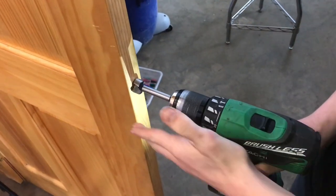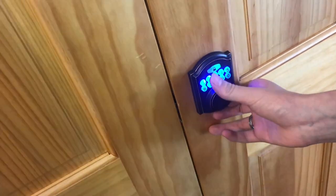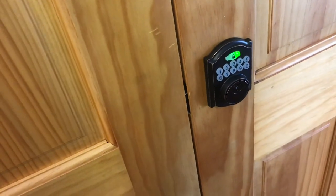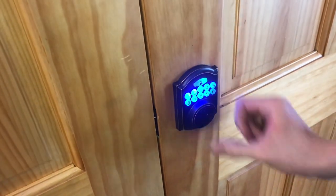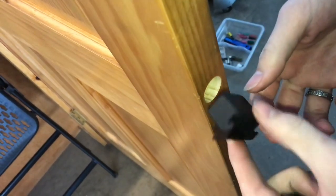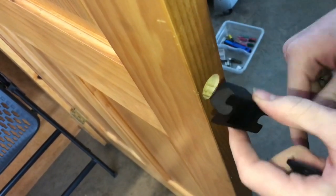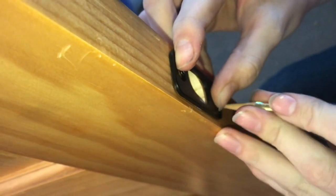Now we'll go ahead and drill out where the deadbolt's going to go in the second door. Just with the hole drilled, I'm going to test fit it — and that worked, that's actually really cool. We can lock it and unlock it. If you had a pre-drilled door where it already has everything chiseled out, it came with a piece you could put in, but that would be so much chiseling work. Really all we need to do is the chiseling for this face plate, and then that's it.